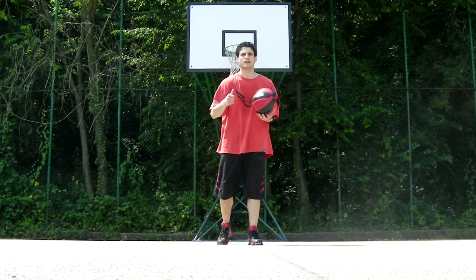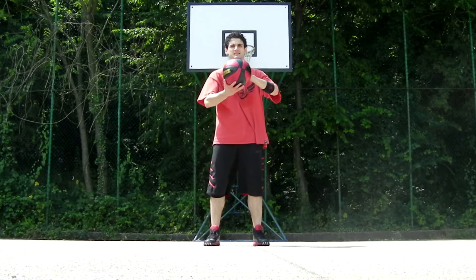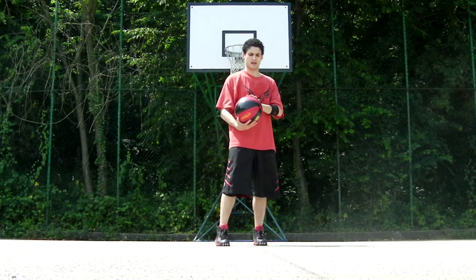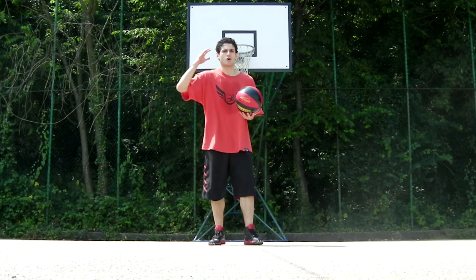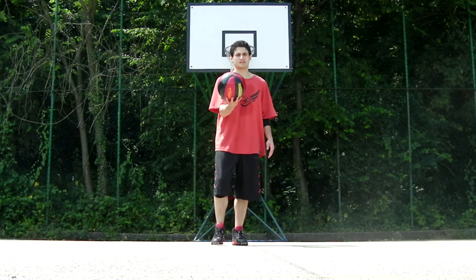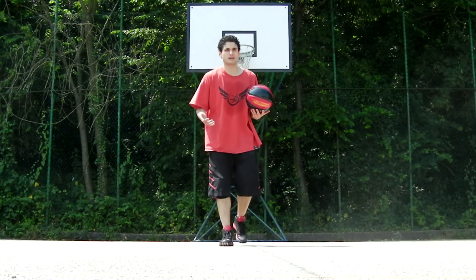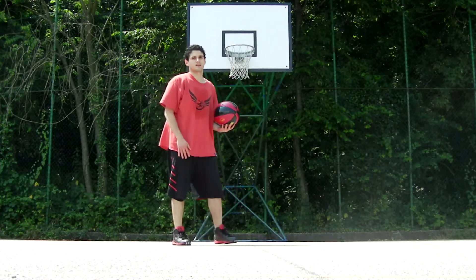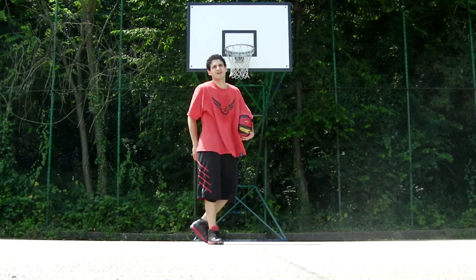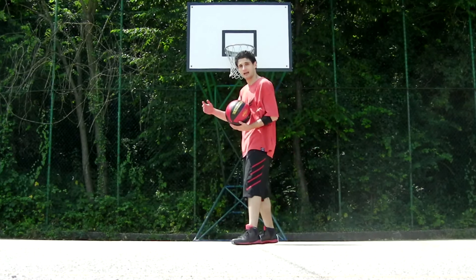So step one, step two, and step three together — the ball always bounces at chest height, or at its lowest point as high as your hip joint, so you can always control it easily. After this combo is performed, the ball is high as it should be, and you can go powerfully between your legs or behind the back — you can perform anything you want, and the possibilities are always infinite. Here it is from another angle.